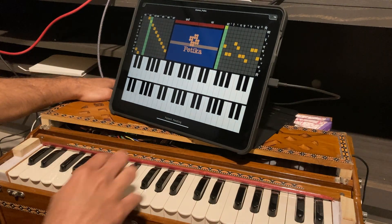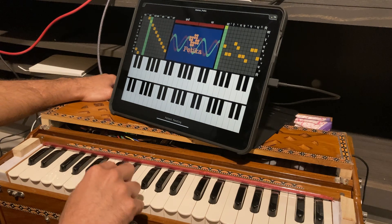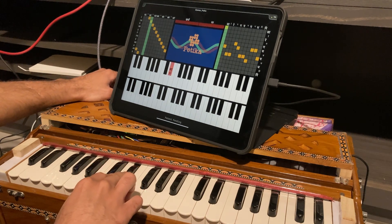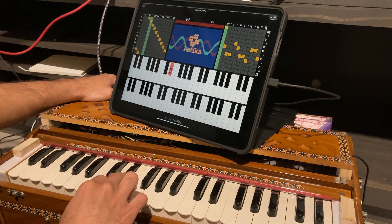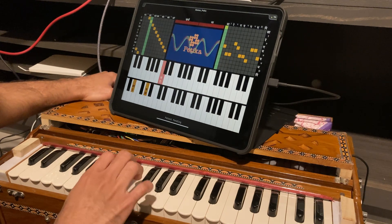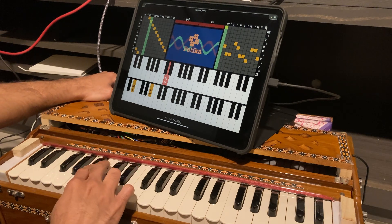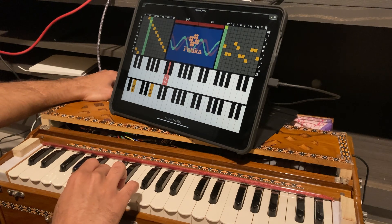In Indian music, there is a heavy emphasis on transitions between various notes and hence on their interrelations. However, due to the widespread use of tempered tunings over time, musicians are finding it increasingly difficult to distinguish between natural and tempered notes. Betika, an augmentation of the Indian harmonium, solves this problem by combining ancient and modern to reintroduce us to natural notes.